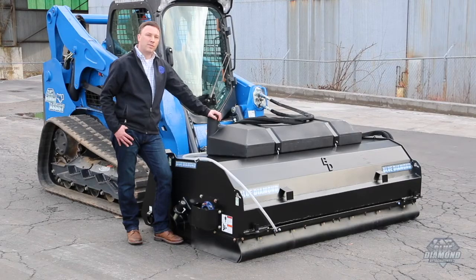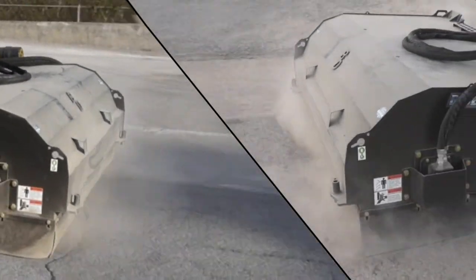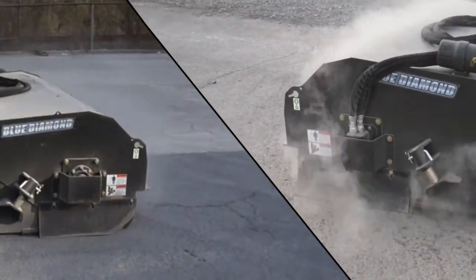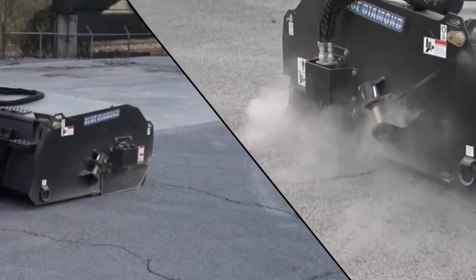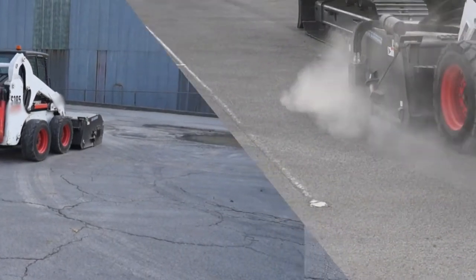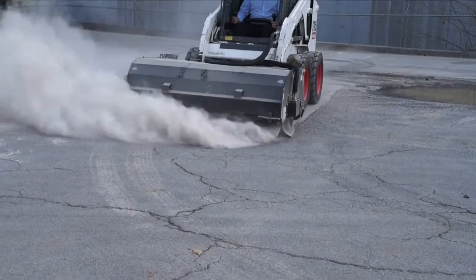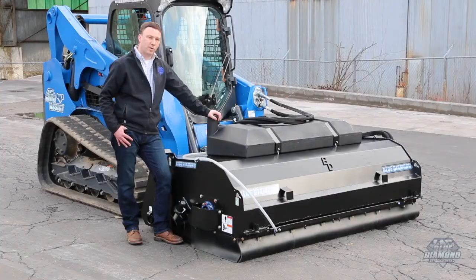The Blue Diamond pickup broom was a very large investment for Blue Diamond. We spent a year and a half researching and developing this product. We spent many hours visiting large rental companies, asphalt pavers, and heavy users of this product, looking for the failure points and what to focus on.